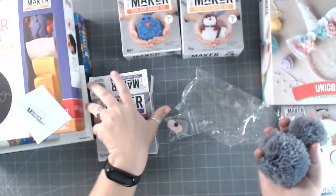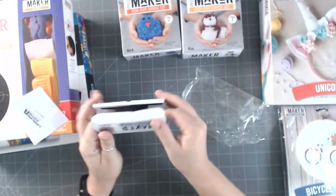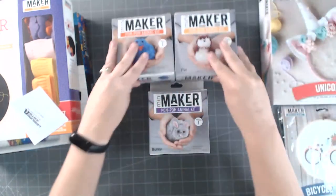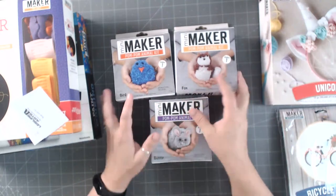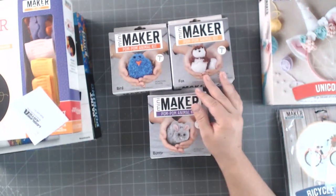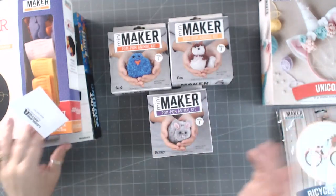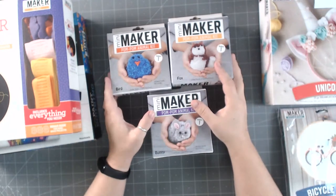These are like three bucks, so that's not too bad. Leisure Arts tends to have a lot of their products in Hobby Lobby and Michaels as well. I do have a link on my site to go to their site - it is an affiliate link, so if you purchase something I do make a little bit of profit from that, and it helps me bring you guys videos.